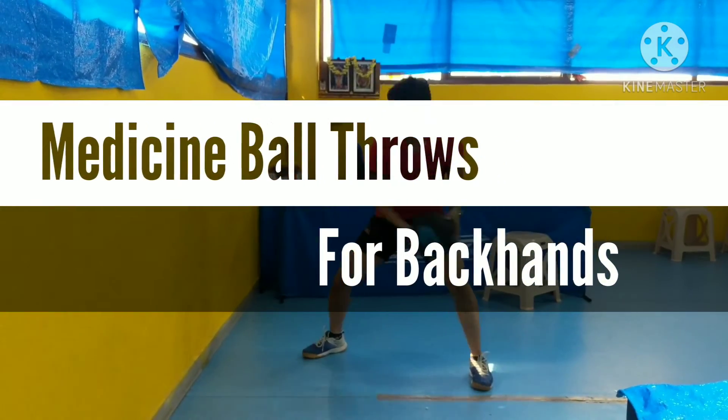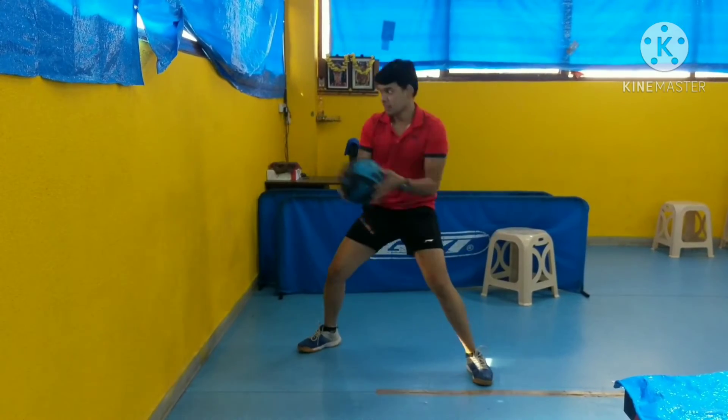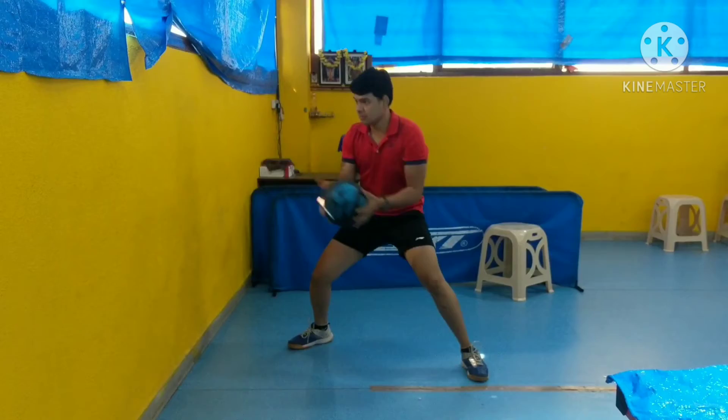Hi guys, welcome back to my channel. Today we're going to discuss the fitness part of table tennis, and today we're going to focus on the legs and abs, obliques, strength and explosiveness.